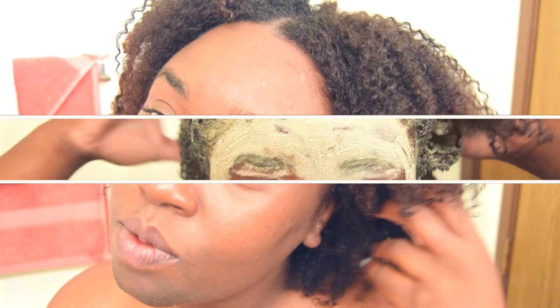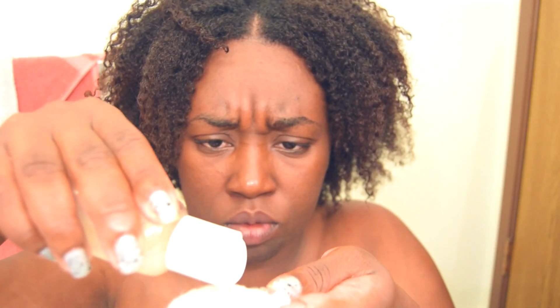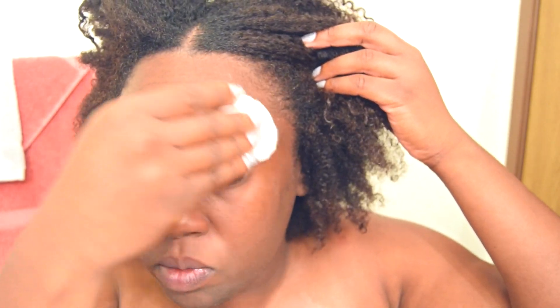Continue repeating those steps, massaging the clay into your hair, and then rinse it out. Now I'm using my DIY toner and applying it to my face. I may be giving these DIY products away because I've been using them for a couple of months now and I've been loving the results.